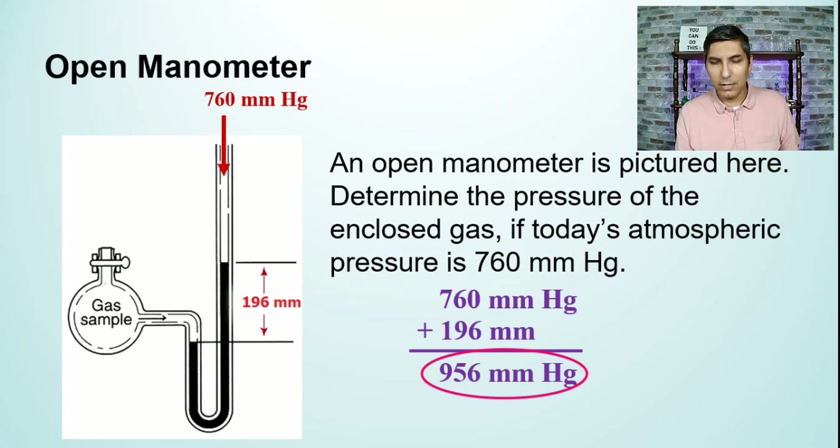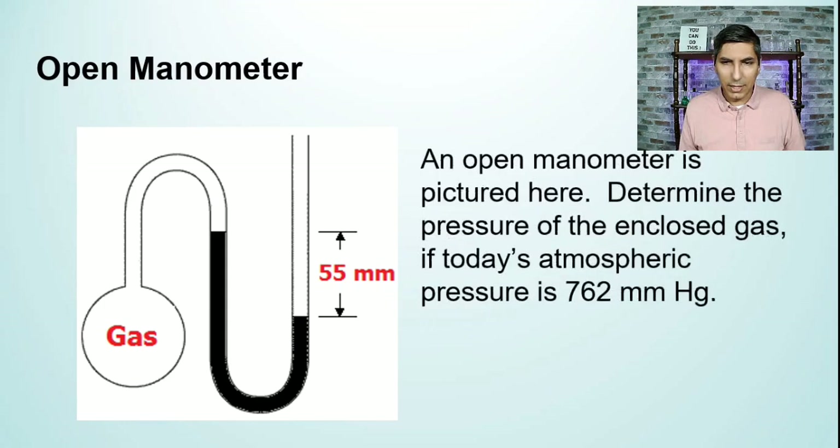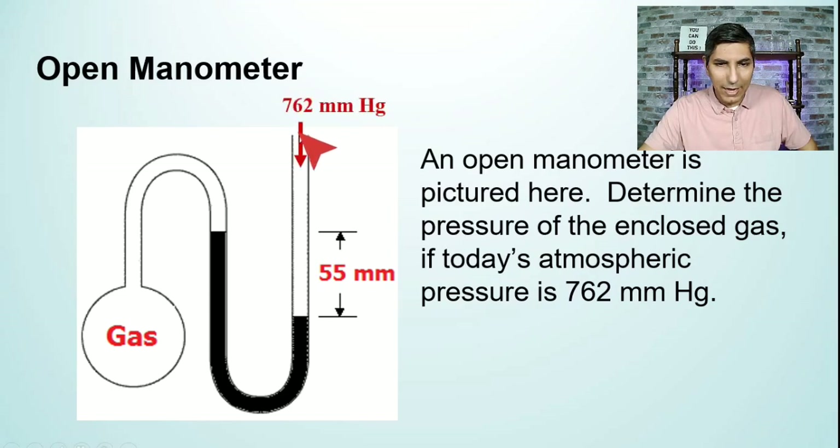Now let's try a different kind of open manometer. The question says: an open manometer is pictured here — determine the pressure of the enclosed gas if today's atmospheric pressure is 762 millimeters of mercury. We have a gas container with the gas pushing down on some mercury, and this time the manometer is open to the air. The 762 millimeters of mercury is what's pushing down on the open side.